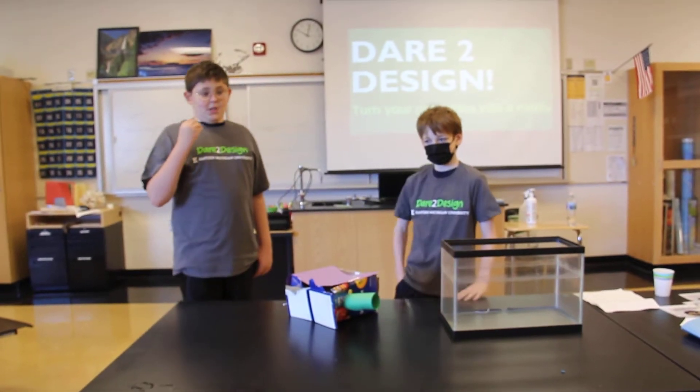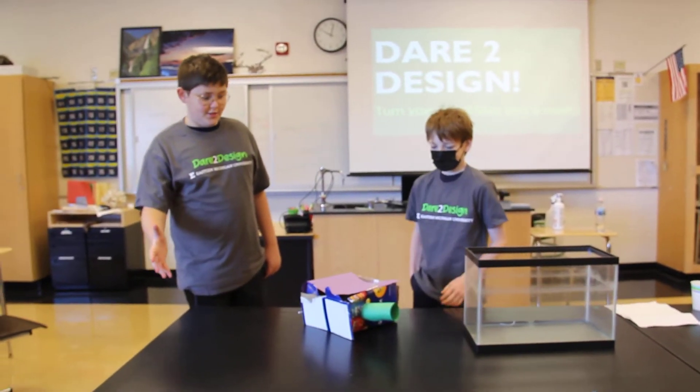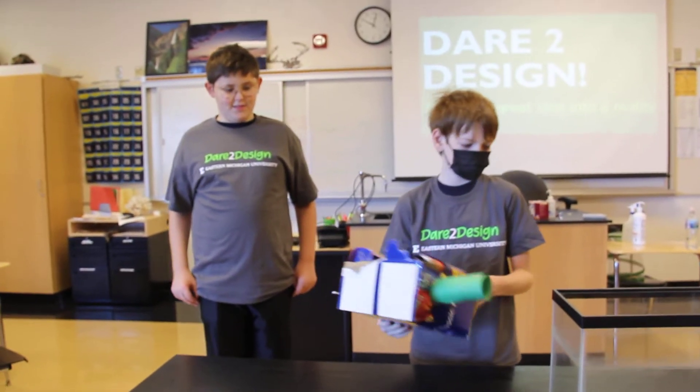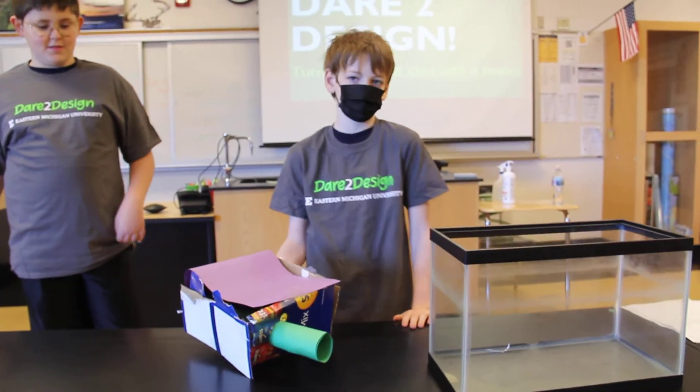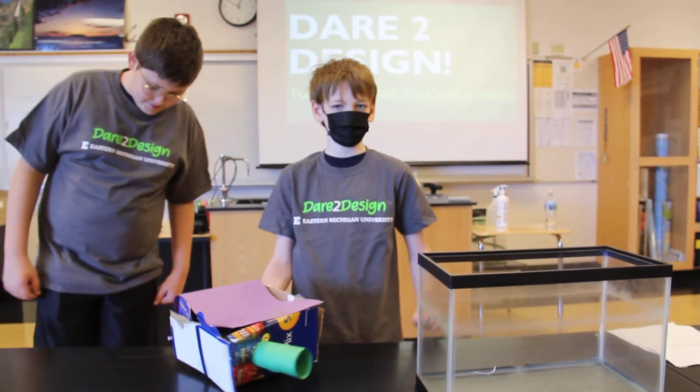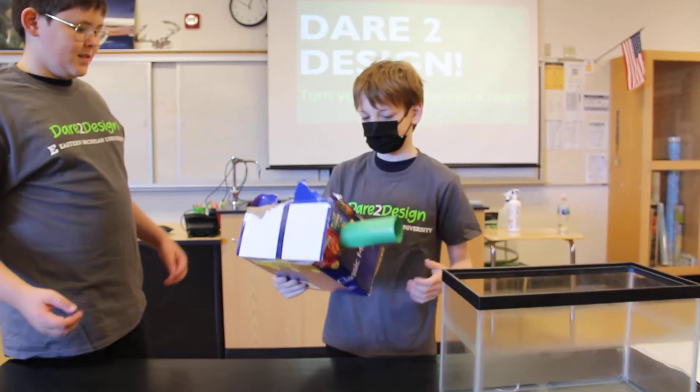I am Travis and my name is Josh, and our problem is that fish tanks such as this are dirty and filled with gross algae that is very hard to clean manually, so we built something that makes it much easier.